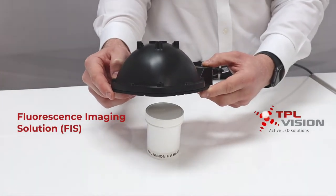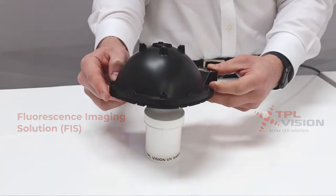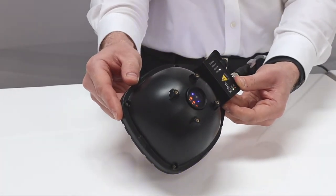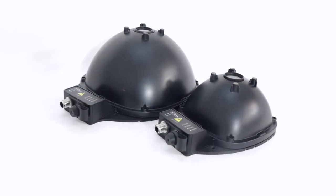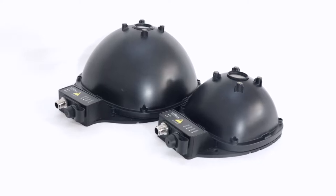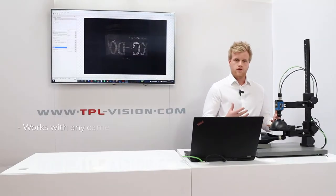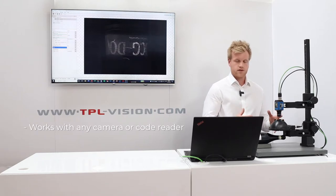TPL Vision's Fluorescence Imaging Solution, or FIS, is a product innovation for the UV illumination market. The product has the form of a dome, but it's actually much more than just a UV dome. This UV dome is really unique to the UV market and this is the first of its kind.